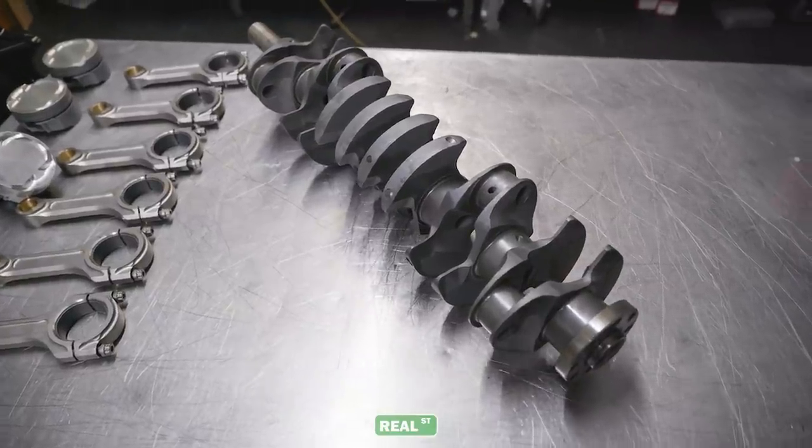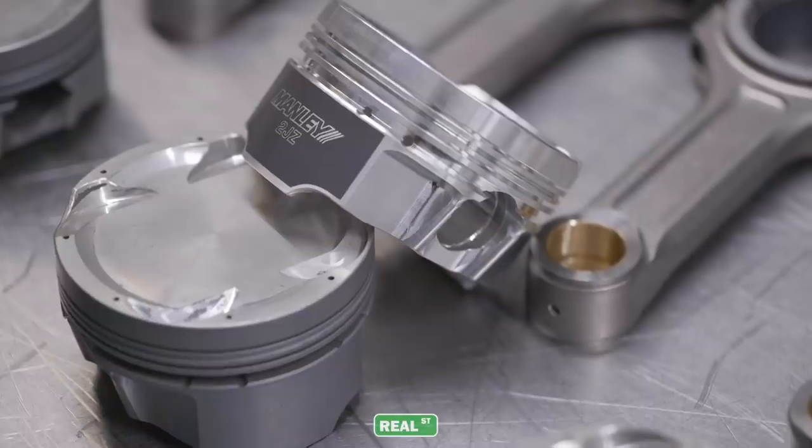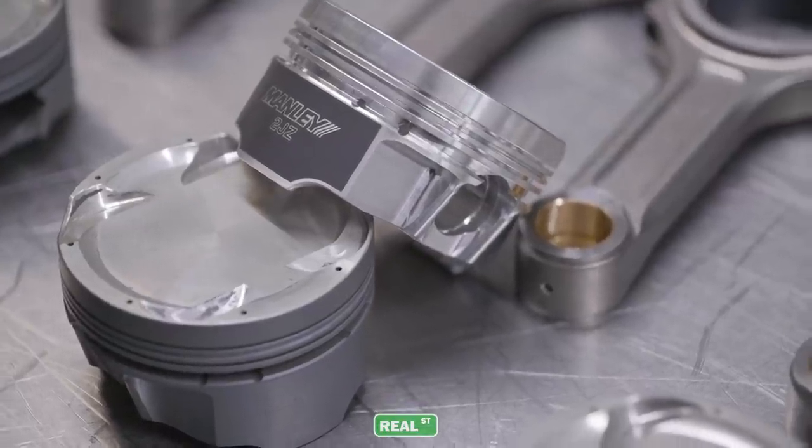This is a BC 96 millimeter crank. Brian Crower went ahead and made up a set of titanium connecting rods for me, and I have a set of Manly pistons for the engine. It's going to be the same 9-to-1 compression ratio my car is now, but I'm going to go from an 86 millimeter stroke to a 96 millimeter stroke.